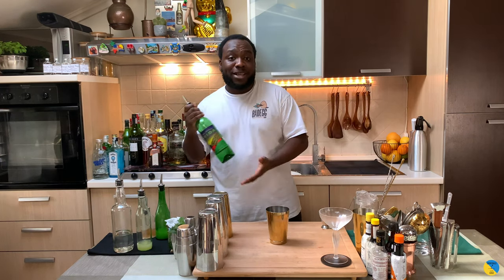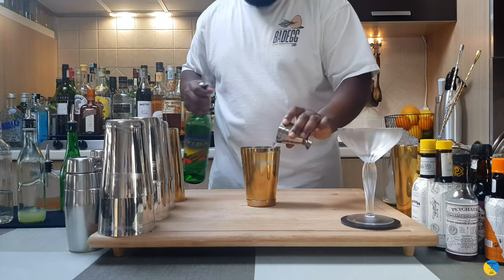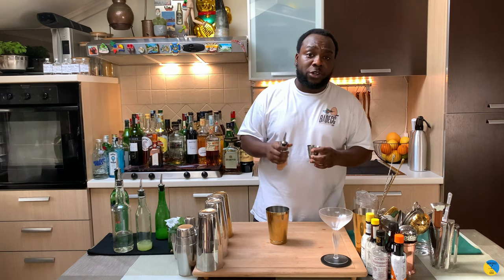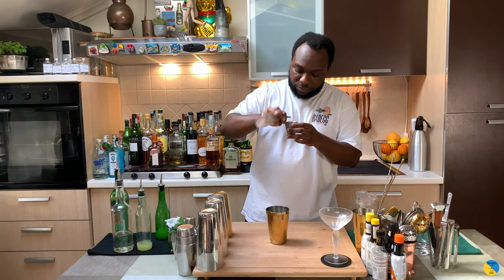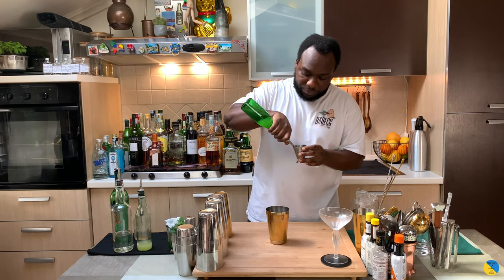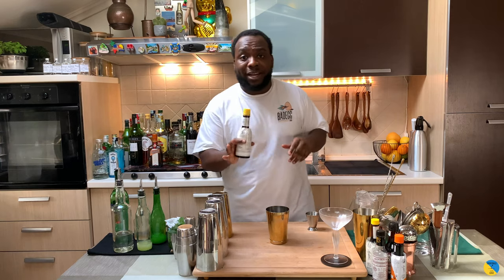We're going to start with mezcal — 45ml of mezcal. Then we're going to add 20ml of orgeat, homemade, 20ml of lime juice, and 15ml of Campari bitters.